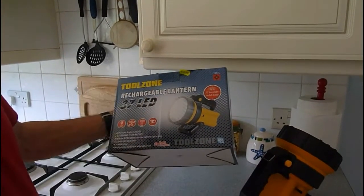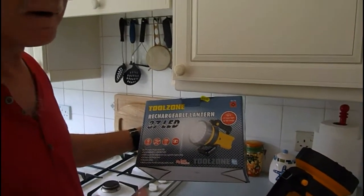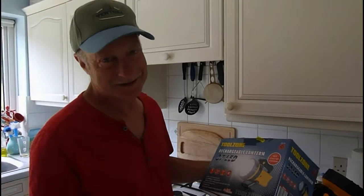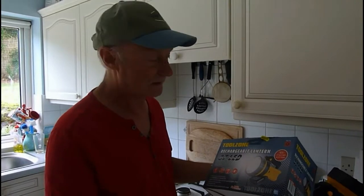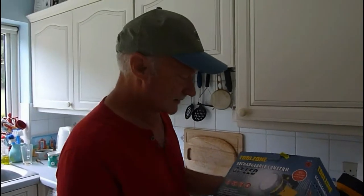I saw it and thought, yeah, this will do for me being a plumber — going up in the lofts, under sinks and stuff. I mean, you always need a light under baths. Even in daylight you're going to need a torch, or we do, us plumbers.